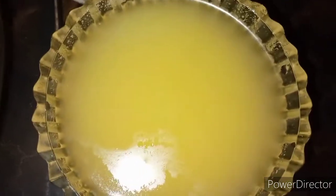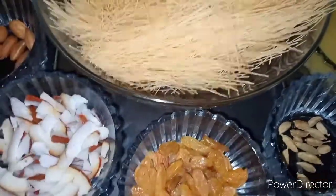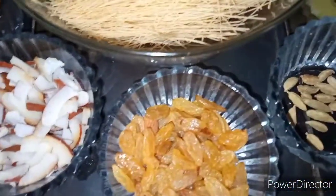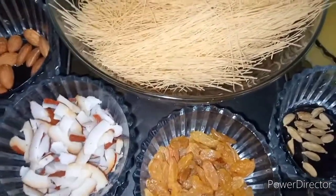I would like to use the milk from the coconut. We will use the milk. I will use the milk with all the nuts.